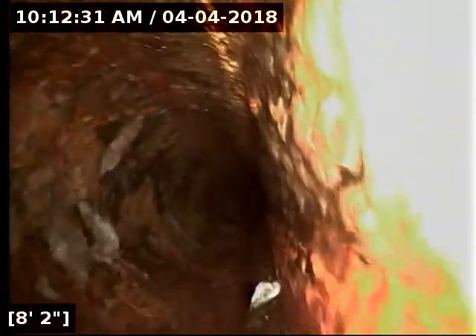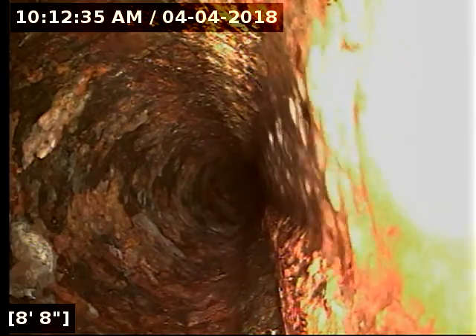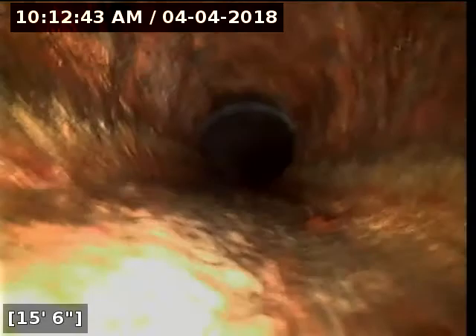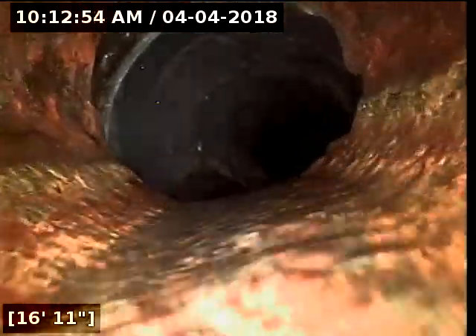Looking at the sewer stack, it actually appears to be 4-inch cast iron. It transitions here about 17 feet out over to ABS plastic.